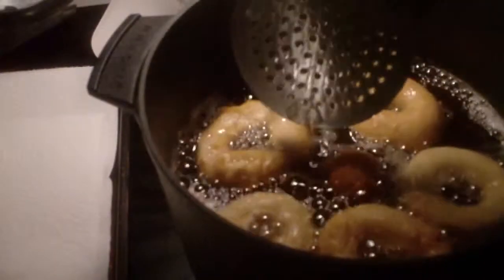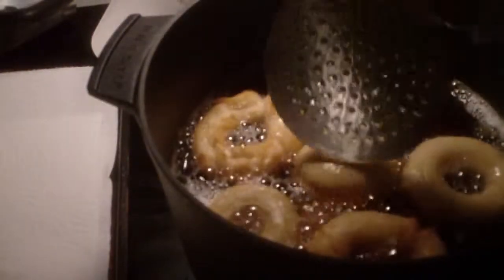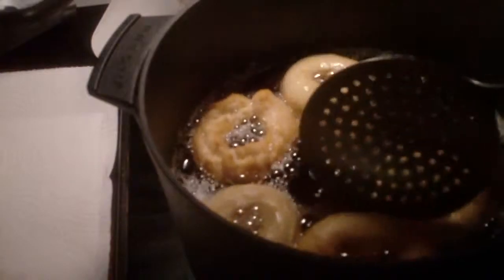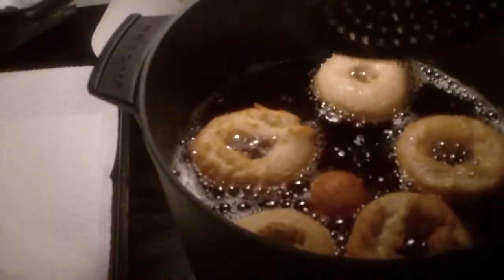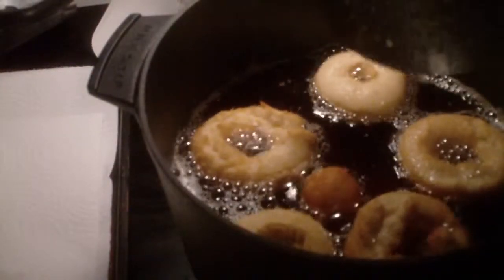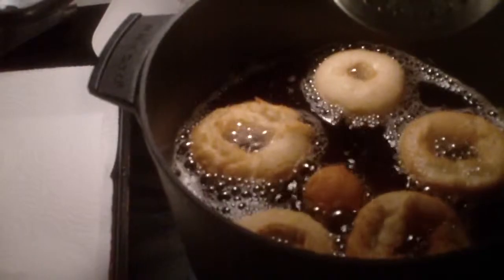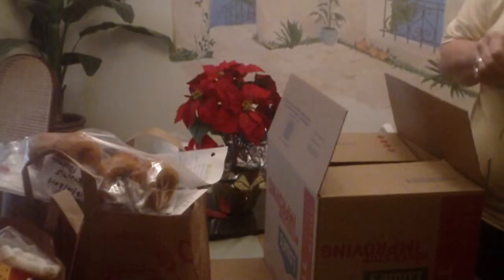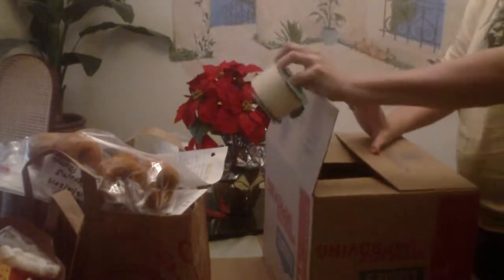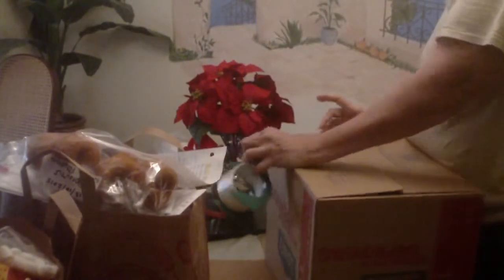Let's see. Let's turn these over. It's going to take a few minutes.